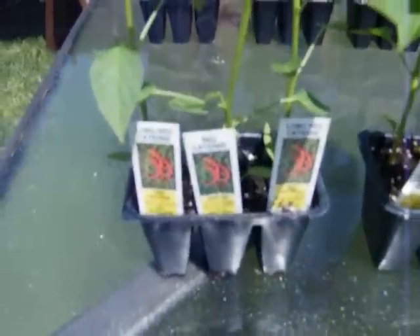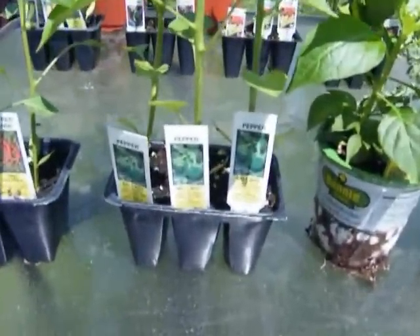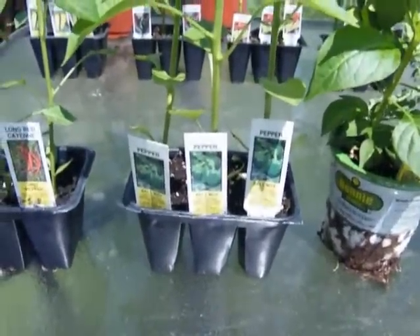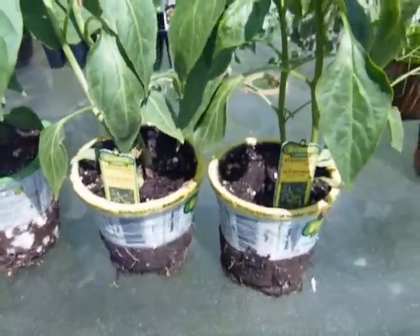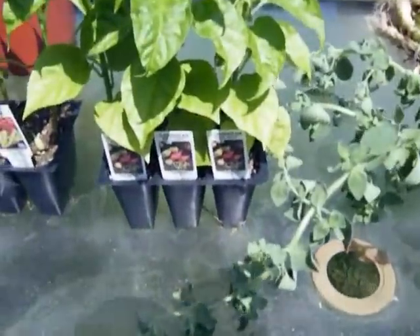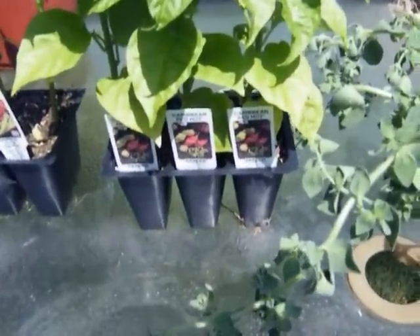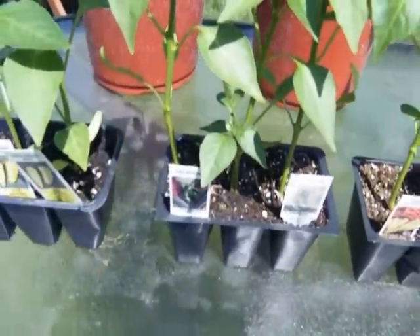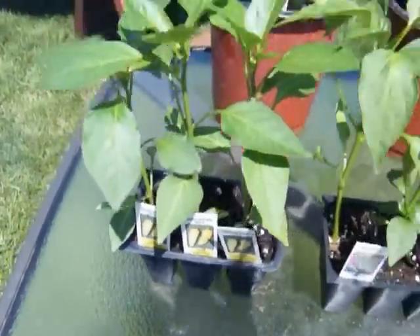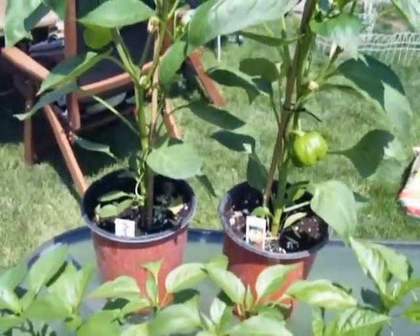We've got red cayenne, those are just green bell peppers, Tabasco peppers, a couple of hot bananas, red hot Caribbean sweet bananas, jalapeños, Hungarian wax, and we have orange and yellow bells back there.